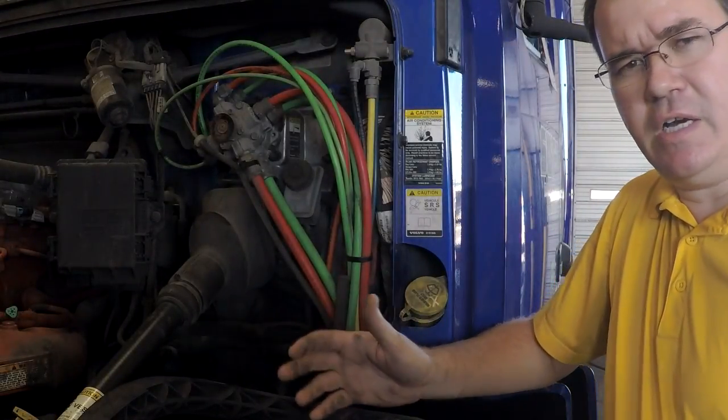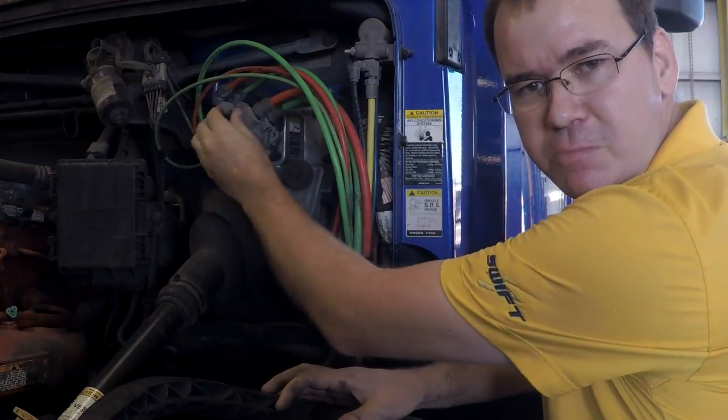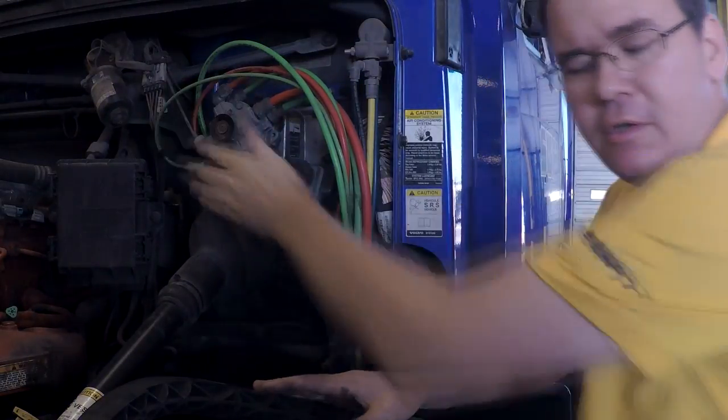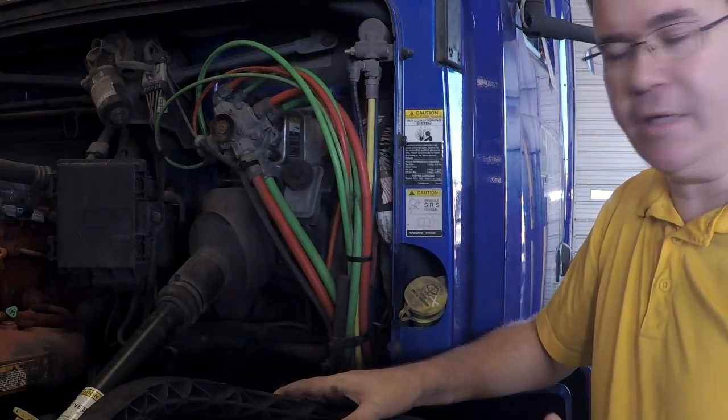We've had a couple occurrences of people replacing foot valves because air is leaking out of the exhaust port like this one. Usually if air is leaking out of an exhaust port, it's just a symptom of something else.